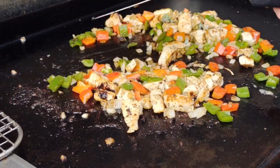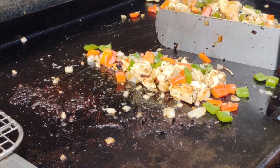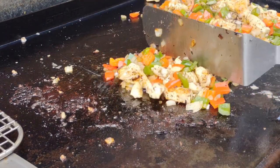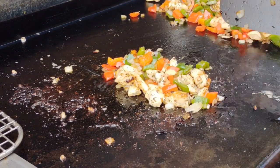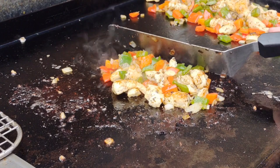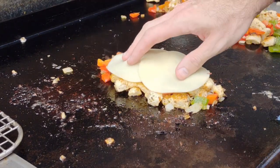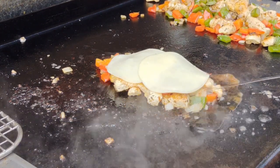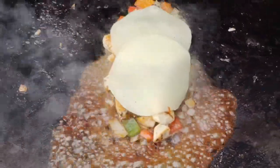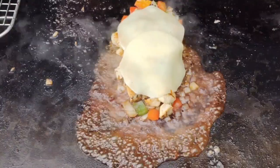Separate it out and quickly go over the cheesesteak slash hoagie flip. When you separate it out, you separate it into piles the length of your bun. That way you can top it with cheese, put the bun on top, and do the flip. Keep this in mind for a chopped cheese, for a cheesesteak — this is the best way to do it. Leave it on the griddle, put the cheese on top, then flip it in there. This is some provolone cheese. We're going to add some water — I didn't have a dome this day, so I just let the water steam it up and melt the cheese.